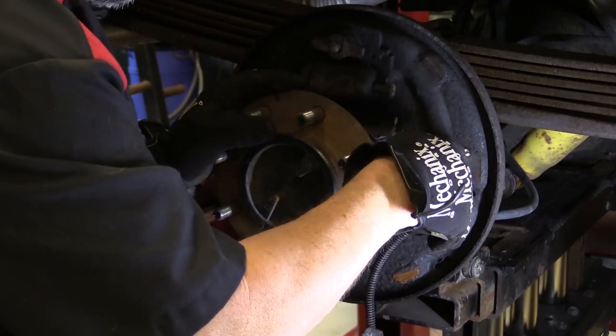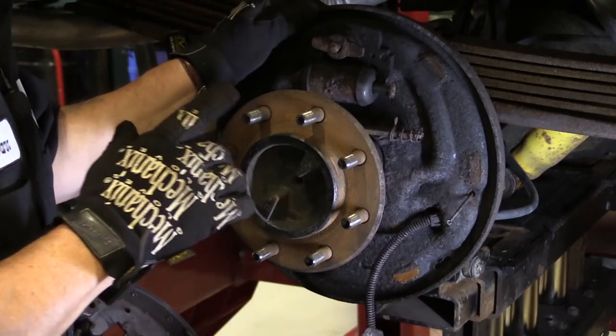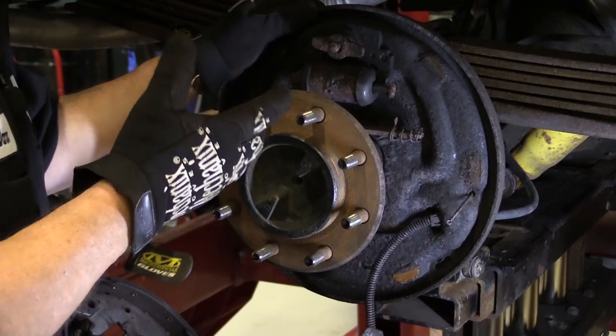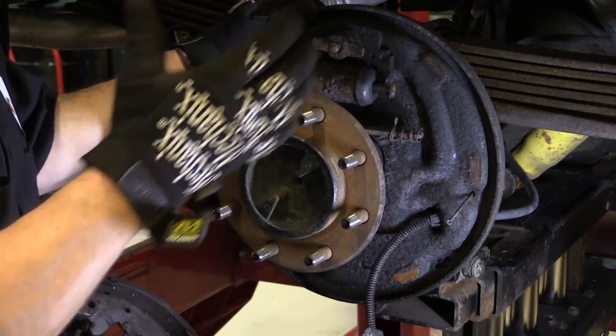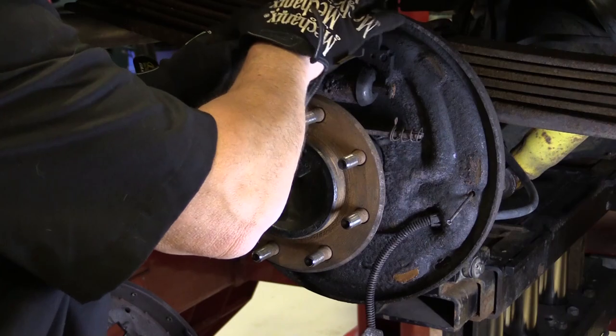Sometimes the grooves are so bad that you have a couple of options: you can either replace the backing plate, or you can use an epoxy — clean it off, fill it with epoxy, let it harden, and then grind it smooth. That's also a valid fix and keeps you from buying the whole backing plate.